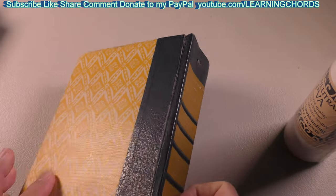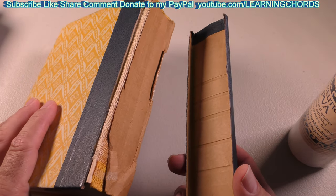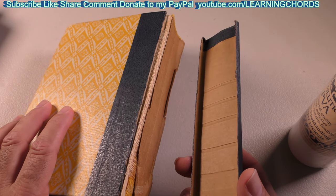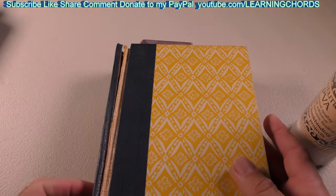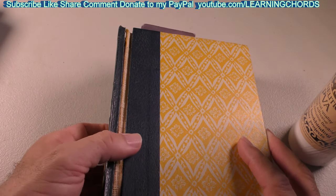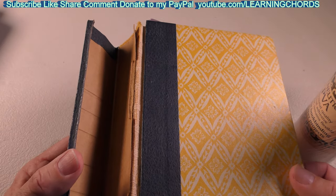My mom gave me this book and said the binding came off. And I said, hey, I am a YouTube expert, which means I can make videos on everything I have no idea about and teach people how to do stuff. We can see over here this book has really had a number done to it — a número, as we say in Español.